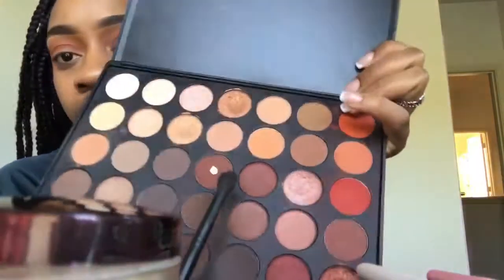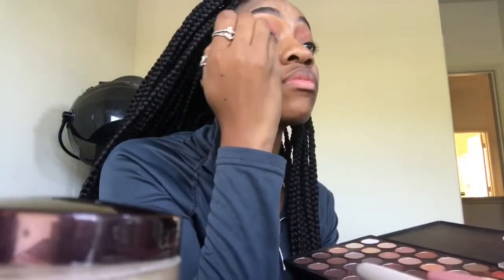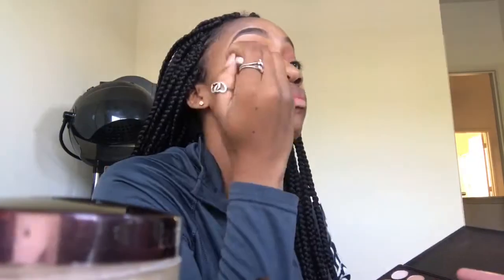Now I'm going in with this auburn color in my crease, just adding that definition.